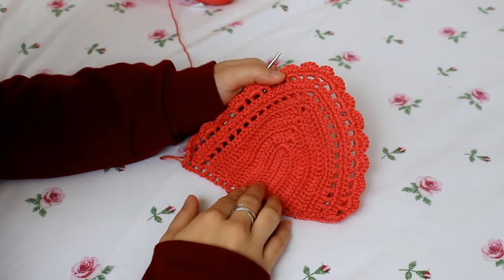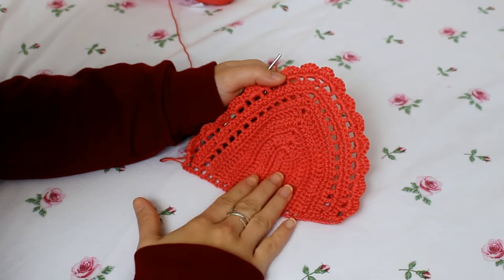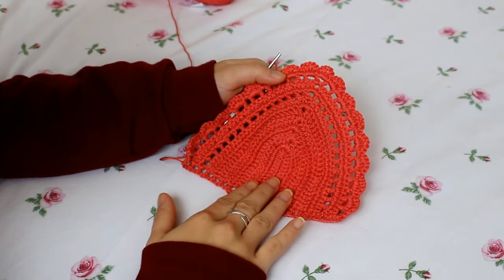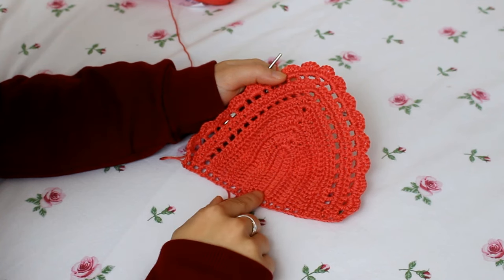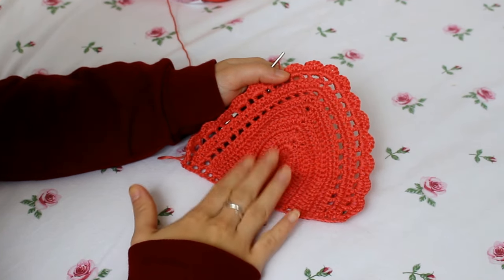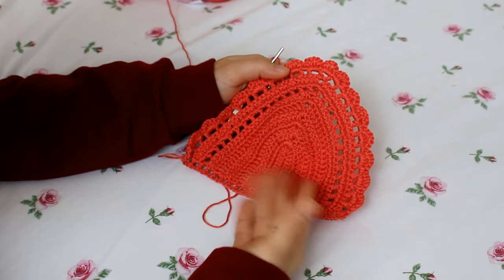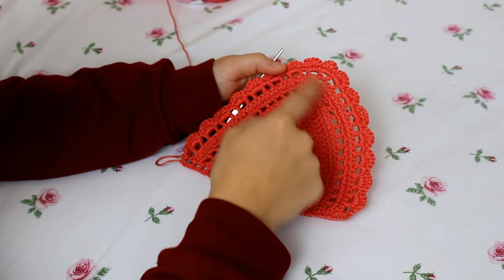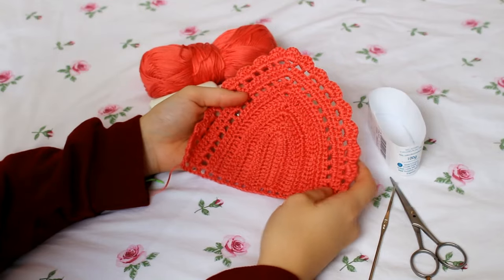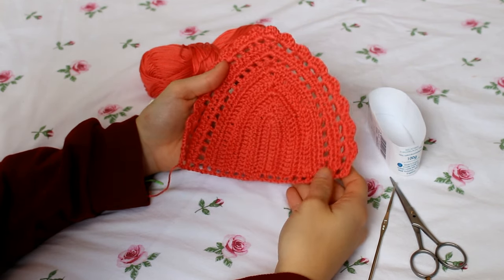Before starting the tutorial, this bikini top will be a size small, which is my size. You can adjust all the stitches and chains to yourself, or follow a bikini top you already have and like, and just follow its size. So let's get started with the tutorial.